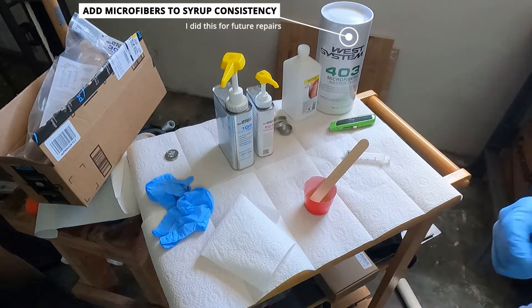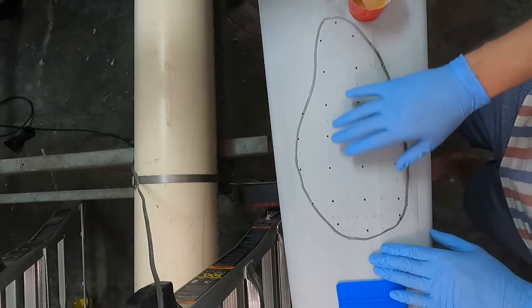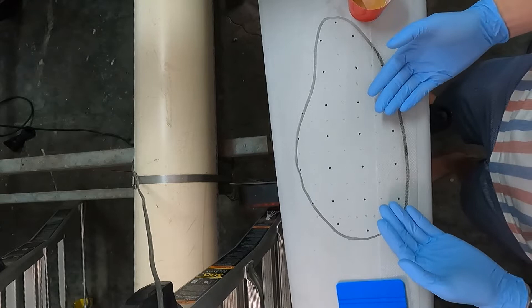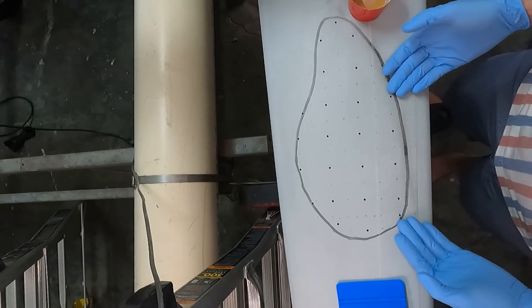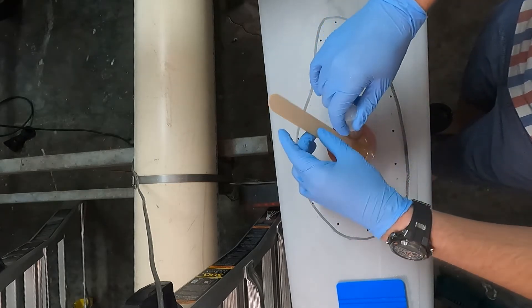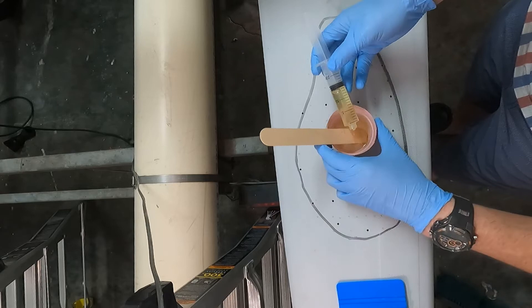Now that it's properly mixed, we'll head back over to the boat. We're going to work from one side and inject a pretty healthy amount of epoxy in each location so it flows out, but we don't want to fill the entire cavity. What we plan to do is run fasteners in the holes and pull the bottom layer of fiberglass up as we move in, pulling from the better areas inward so the fasteners can reach. To do this, we put the syringe in and suck up the epoxy like that.